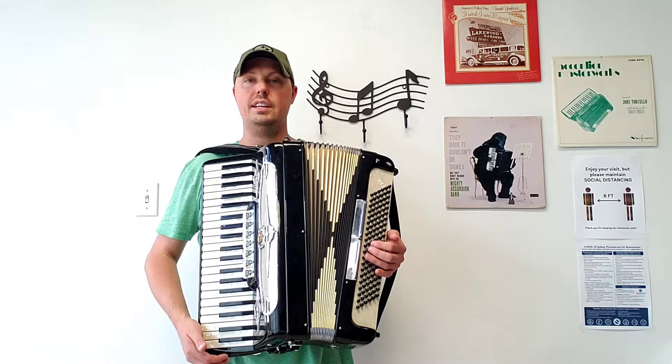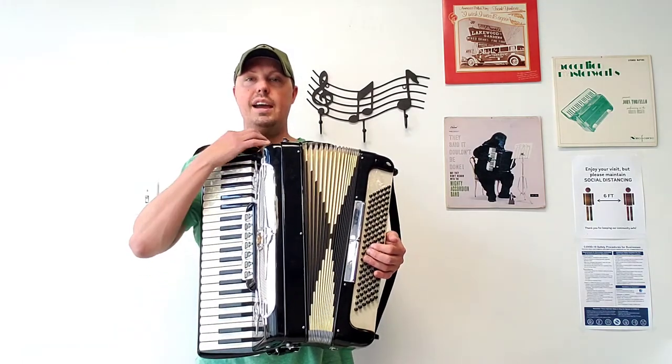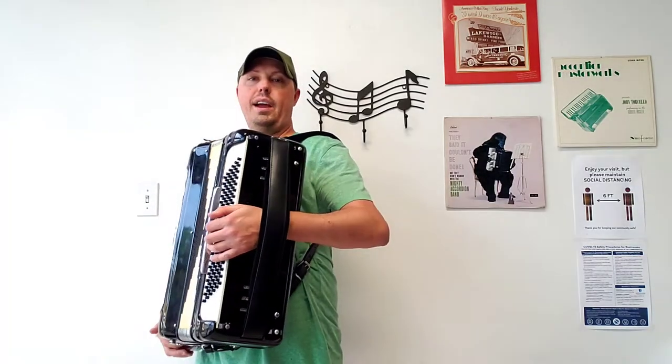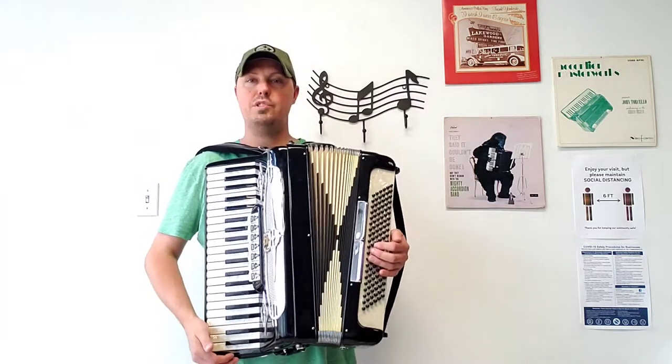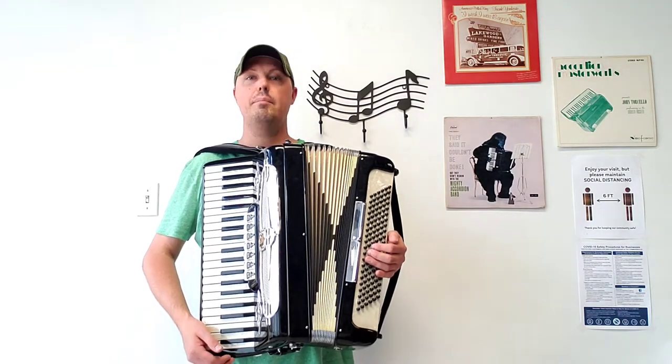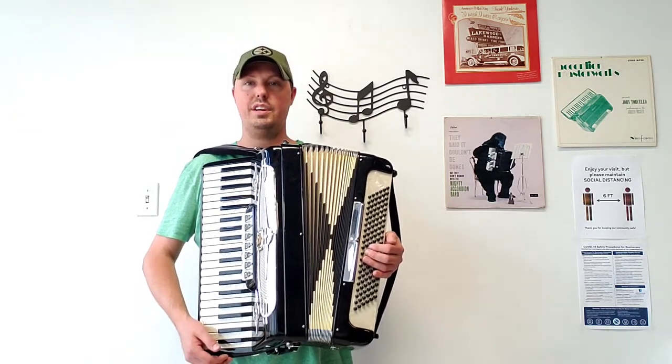Included with this accordion are some brand new items: brand new 3-inch wide shoulder straps, velvet, and brand new velvet bass strap. Those two items total $130 in value at Carnegie Accordion, but are included with the accordion purchase.